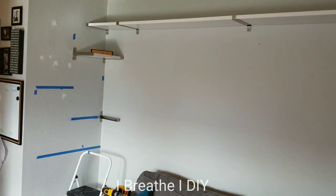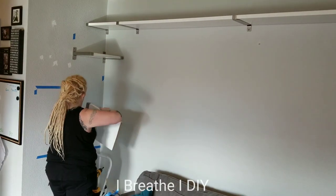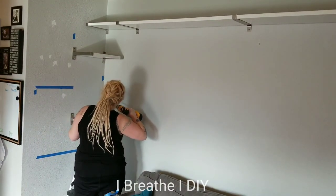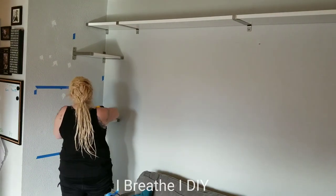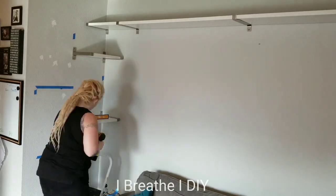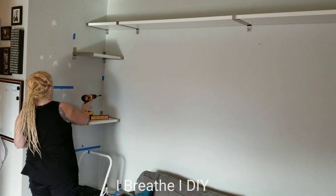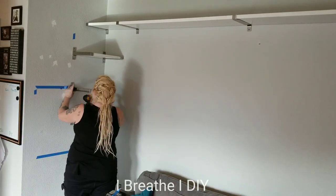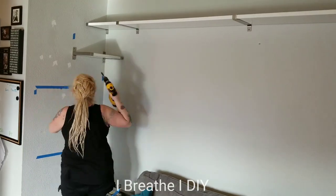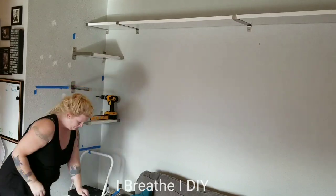I attached the brackets to the wall in the corner on the studs first. Then I measured the sections I needed to cut out of my shelving and cut them. To put the other bracket up I used my level and made sure the shelf was very level before attaching the second end bracket. These and any other shelves need to be secured to the actual bracket — they came with little holes in the bottom where you can put small screws in to attach the shelf to the bracket so it doesn't bounce around.